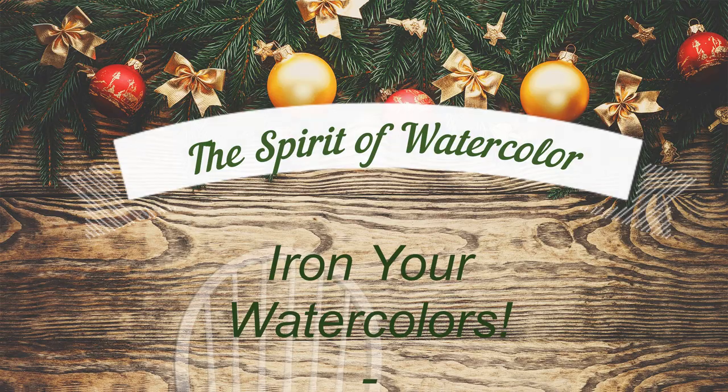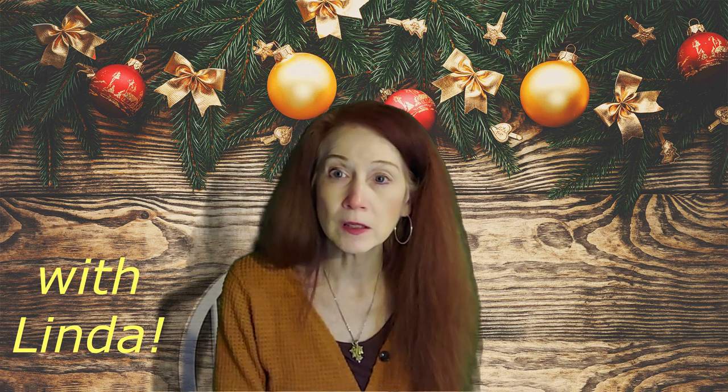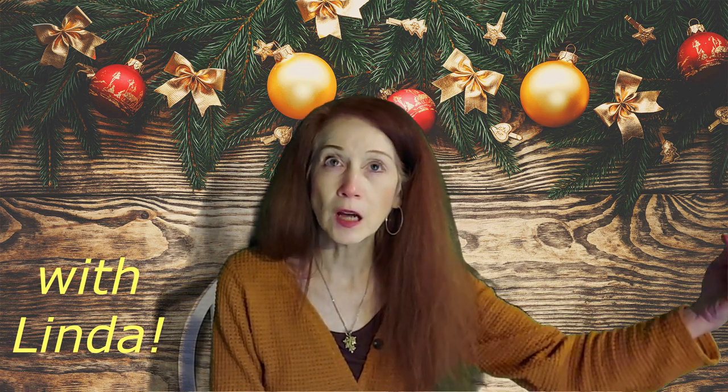Hello, welcome back to the Spirit of Watercolor with Linda. Glad you're joining me again. We are almost to this coming weekend, which will be Christmas Eve and Christmas Day. So I've been here pondering, after getting some videos out about holiday cards and winter scenes, what to paint this week and what things to talk about.